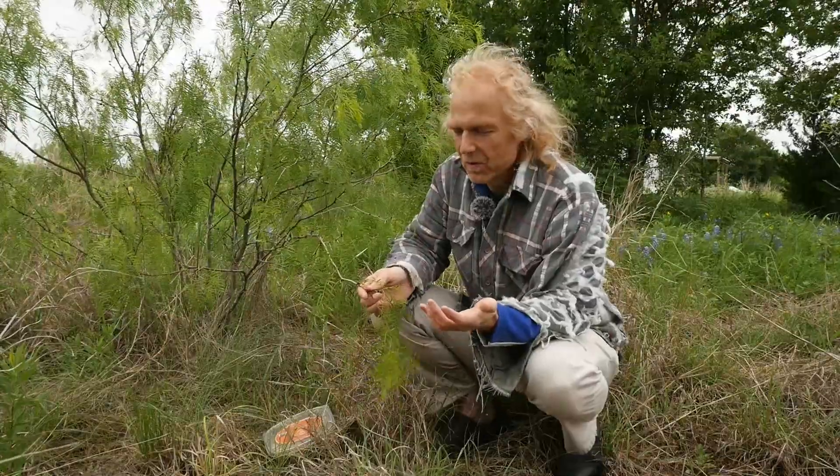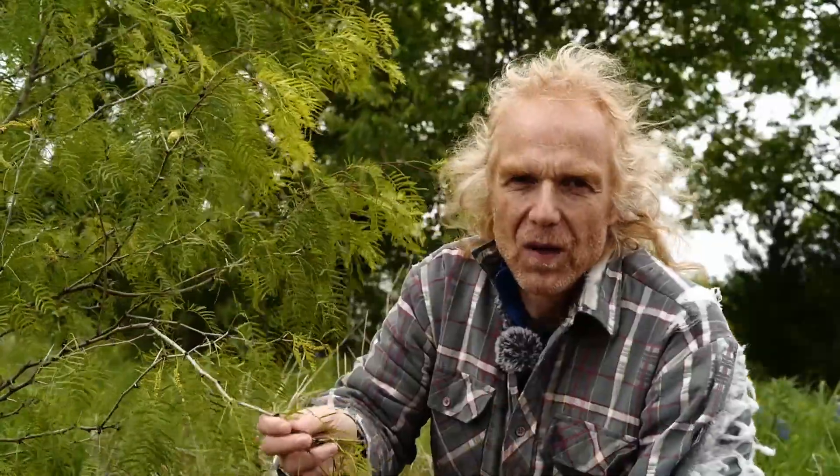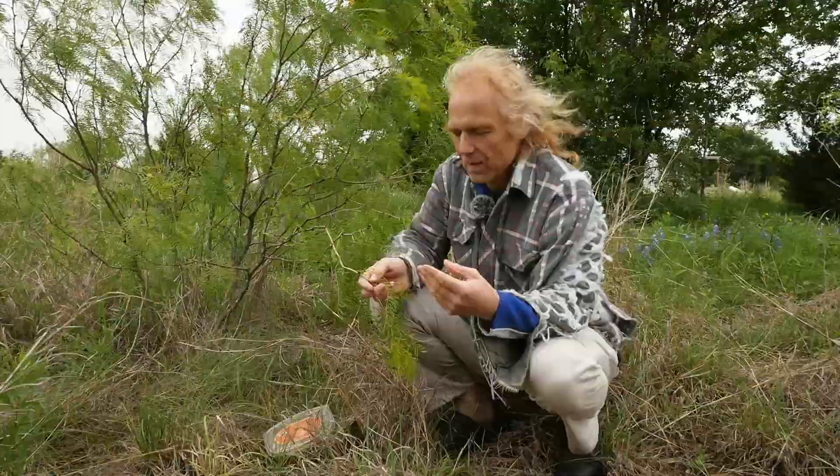Here's the experiment I'm going to do today. There's the concept of the three sisters planting, which has three components: one is bean, one is corn, and the other one is squash. The beans provide nitrogen, corn provides support, and the squash provides ground cover.